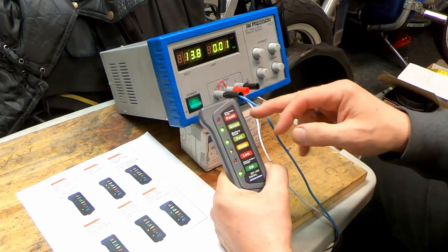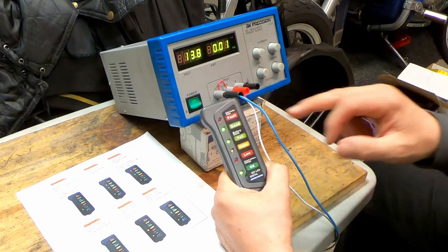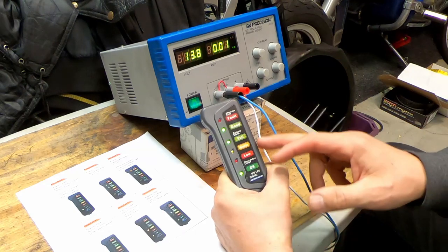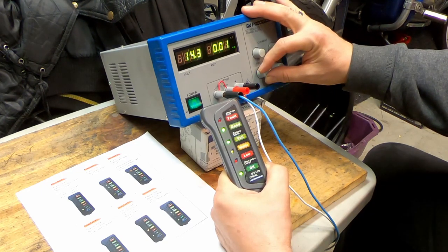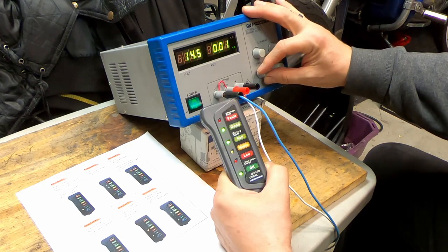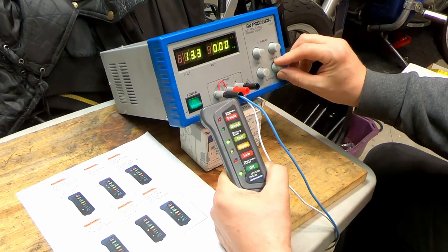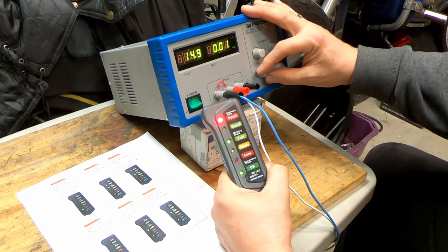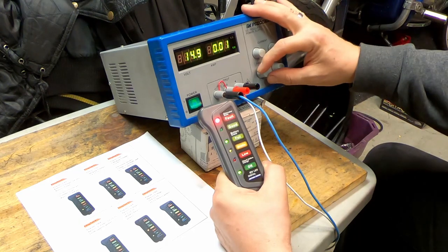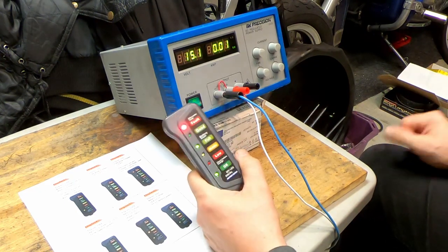This should cut off and go into fault at around 14.7 — I'd say it's probably going to go off at about 14.9 or 15, which is still kind of okay. Going up: 14.7, 14.8, 14.9 — yes, somewhere at 14.9 to 15 it shows that there's a fault in the charging system.